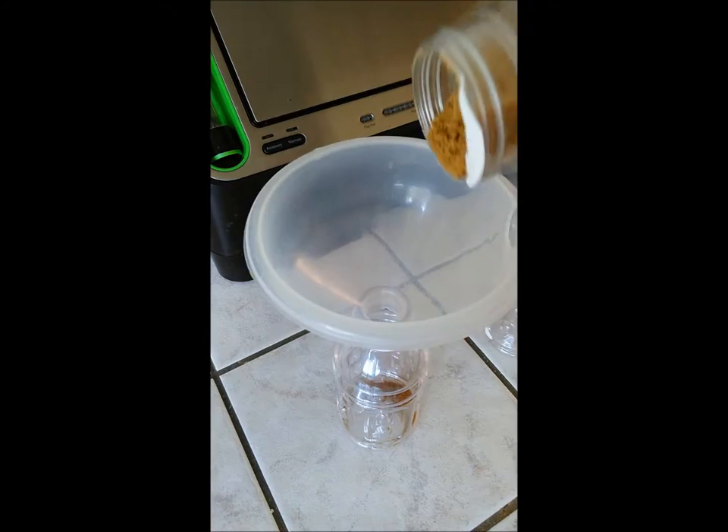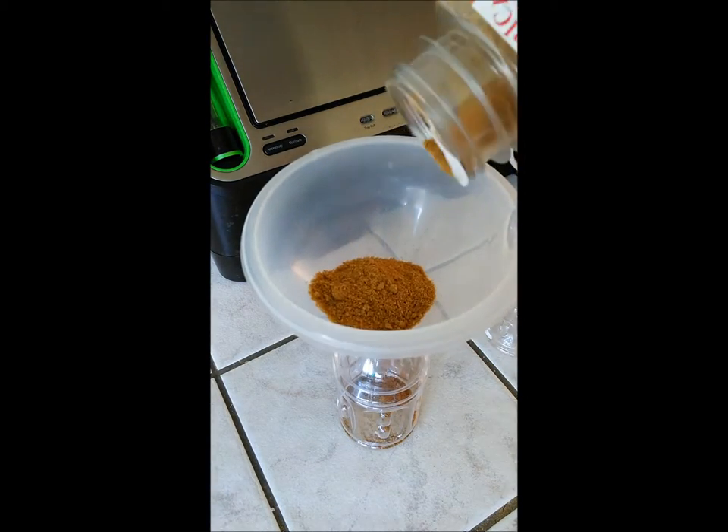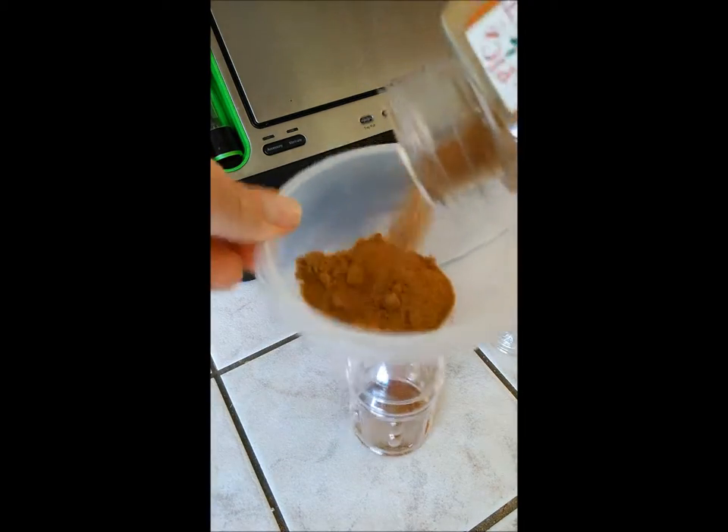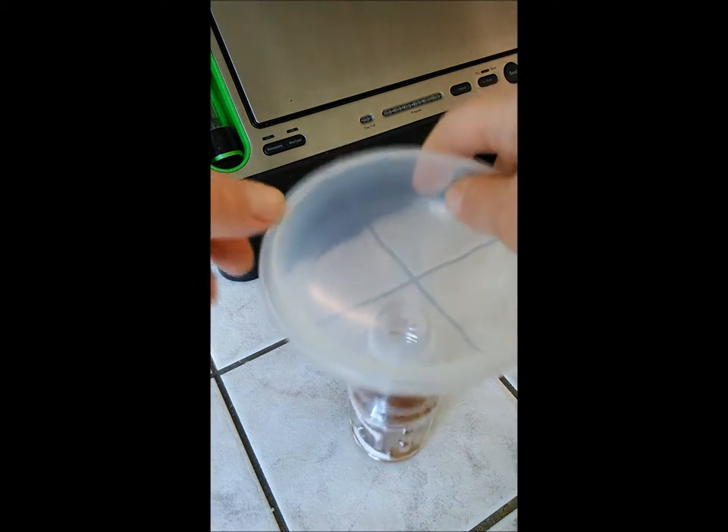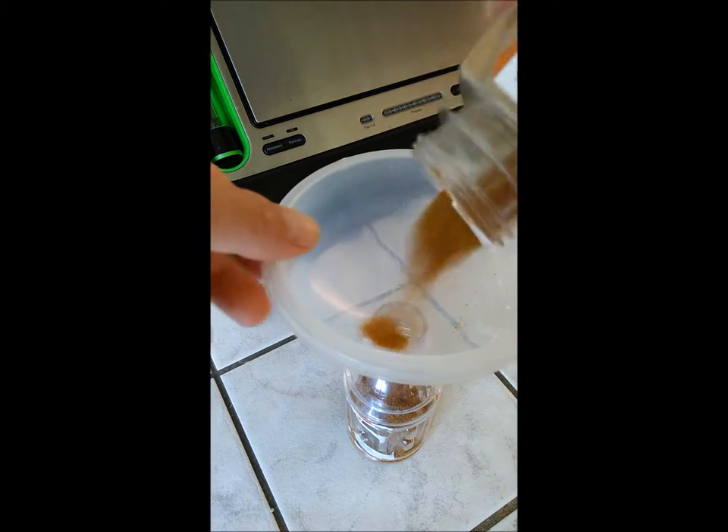Tip number one. I'm going to fill that bottle up. Get it all down in there.